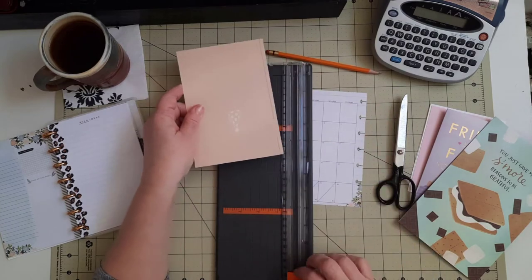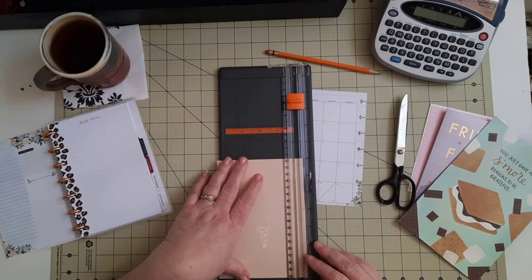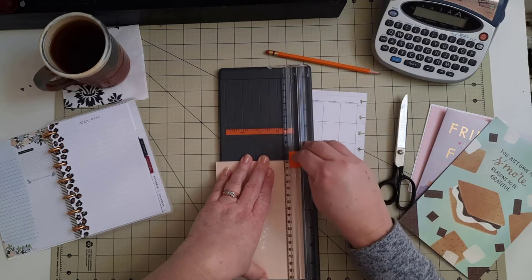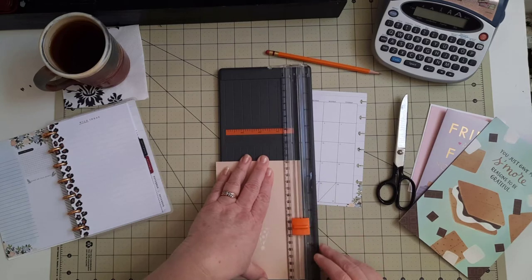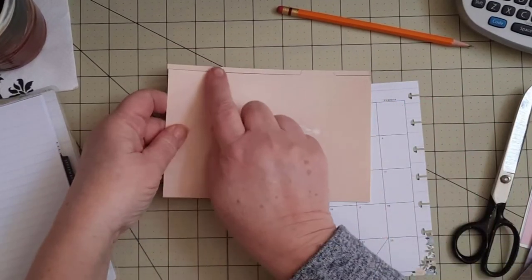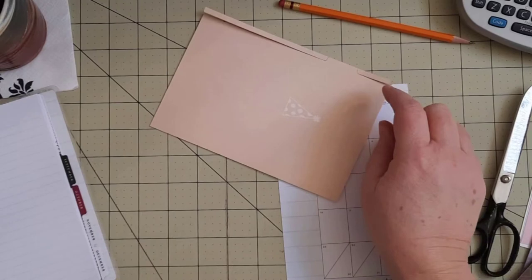I'm going to get my Fiskars paper trimmer back out because I want to make sure this line is cut as straight as possible. I'm not going to cut down to the tab — just the majority of this line. I'll stop there, lift this up, and come down to this side. Then I'm going to take my scissors and go in and trim around the rest of the tab.